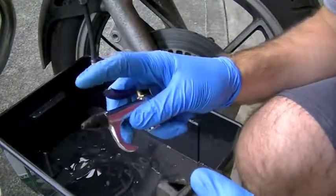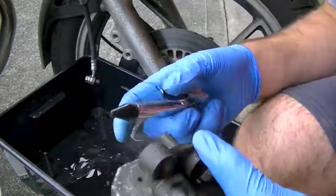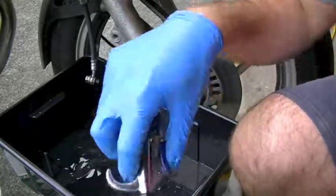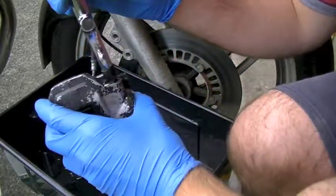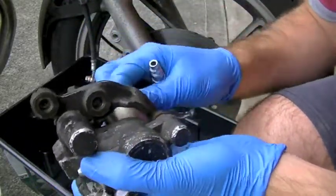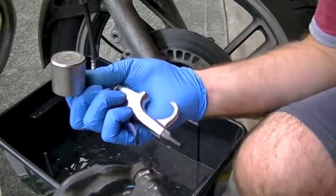This is what I use to blow it out with. It has a regular air chuck but with a rubber tip on it, which lets me push it into the hydraulic fitting at the top of the caliper to make a good seal, and then it just blows out the cylinder.